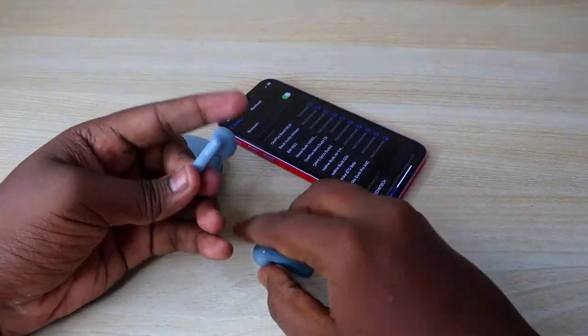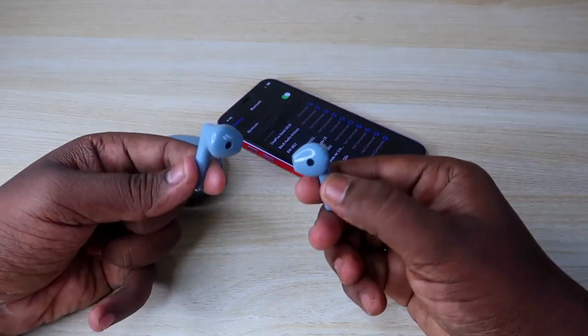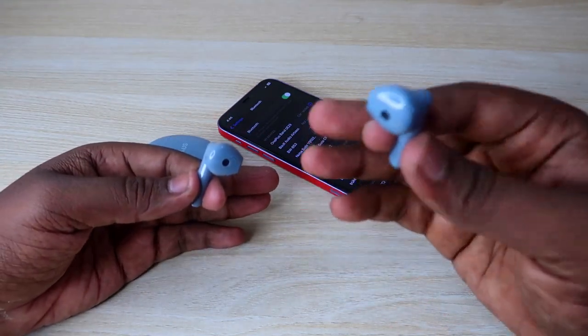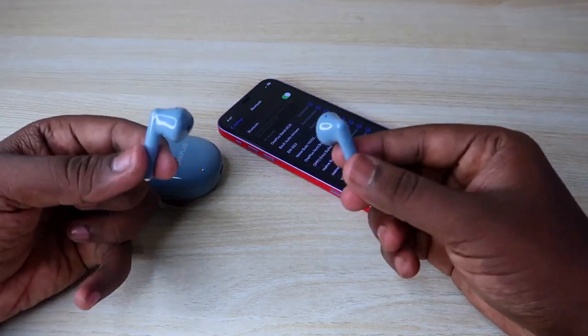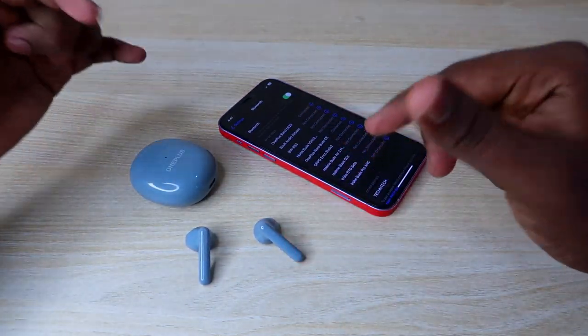In case you are facing any issues like you can't connect the earbuds, or you can't hear audio in both earbuds at the same time — only the left earbud or right earbud — you can solve that issue by using the reset process.